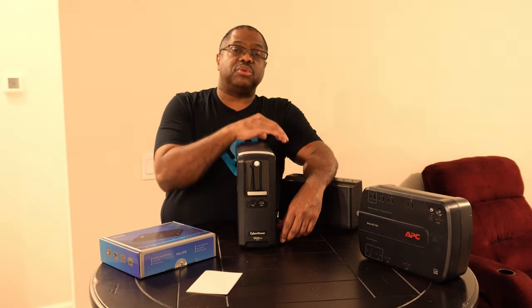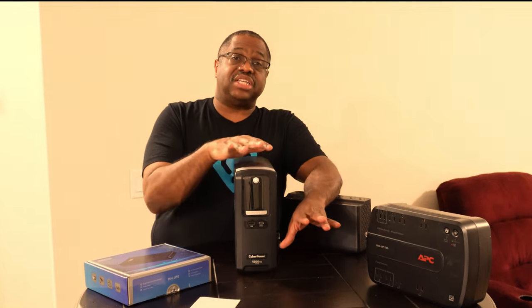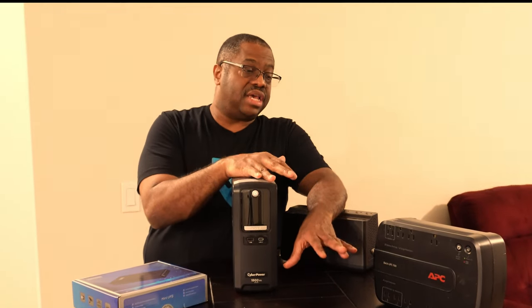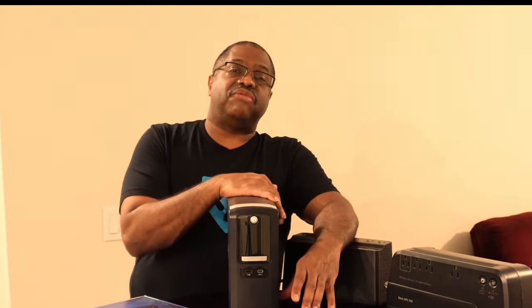In this video we'll talk about multiple risks associated with power. We'll also talk about the calculations used when selecting uninterruptible power supplies and batteries. Then we'll discuss what I like to utilize as far as my backup and power supply solutions in my work-at-home office.